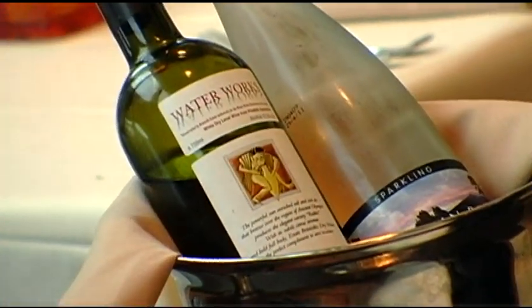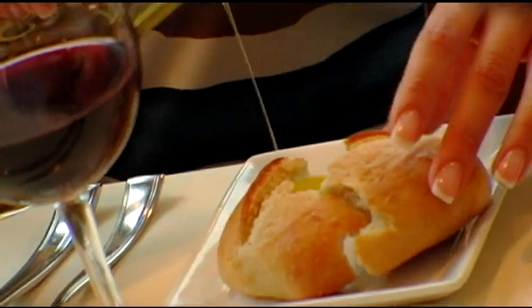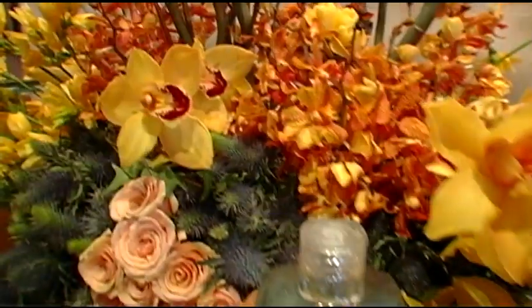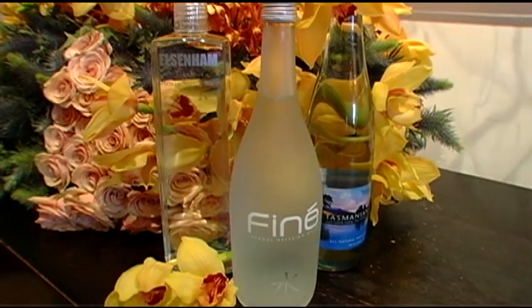We're doing a tasting menu right now — a prix fixe menu. It's a $65 menu. Five courses: first an appetizer, then salads, soup, an intermezzo, and a fish course. And then our main entree and dessert. Five courses for only $65? That's a bargain.